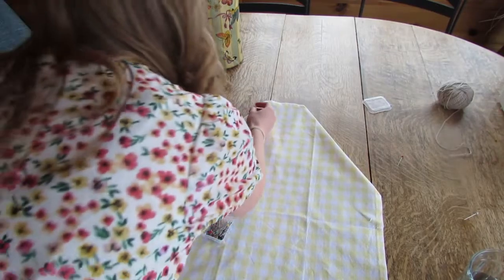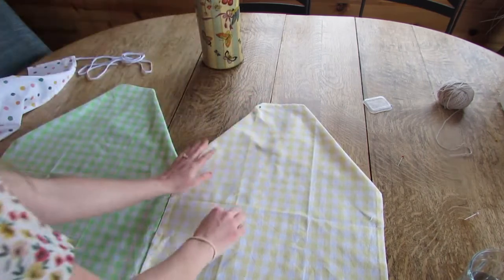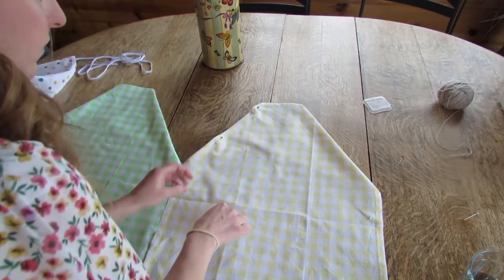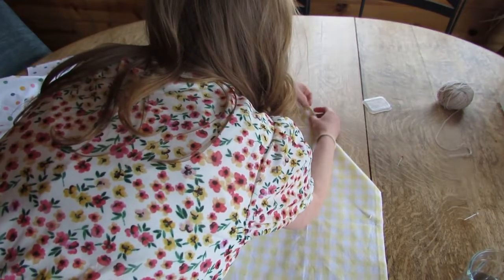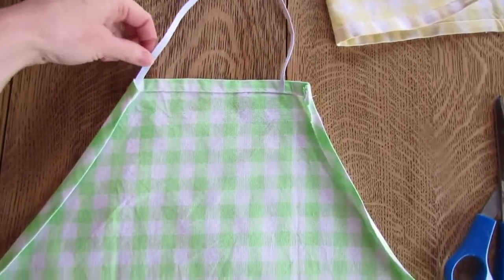The process starts by folding the two corners on the short side of the tea towel down and cutting the excess off. This gives the tea towel an apron shape. After you've cut the corners off, take it to the ironing board and iron down that one-inch seam, half an inch over, until the raw edge is folded under.